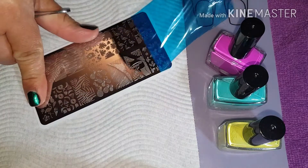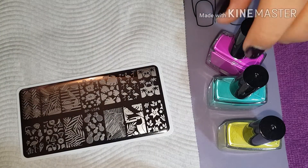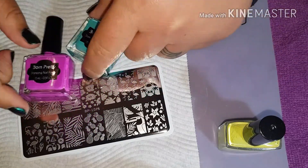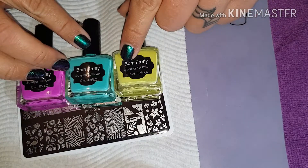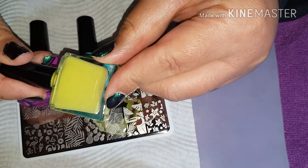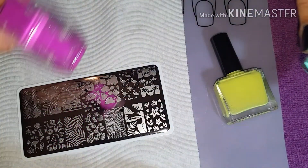So we are going to do peel porn and we are going to be using some of these Born Pretty stamping polishes that I brought. I've got like a lemon, like a creamy yellow, a minty green, and a purple.